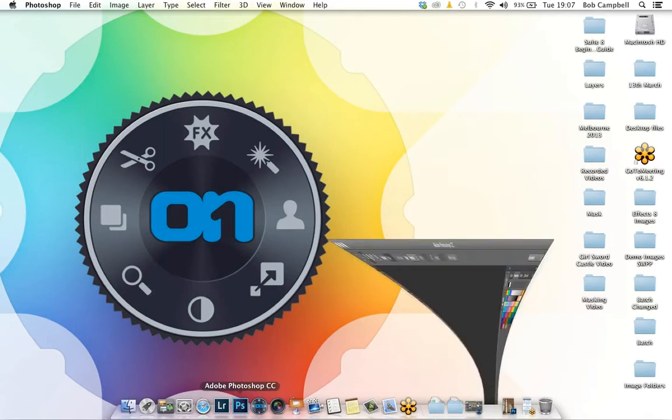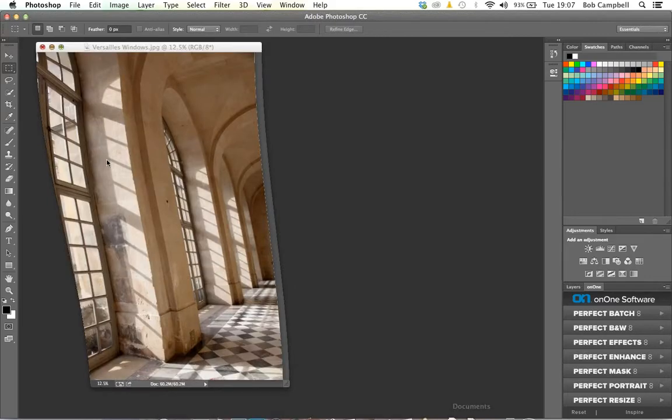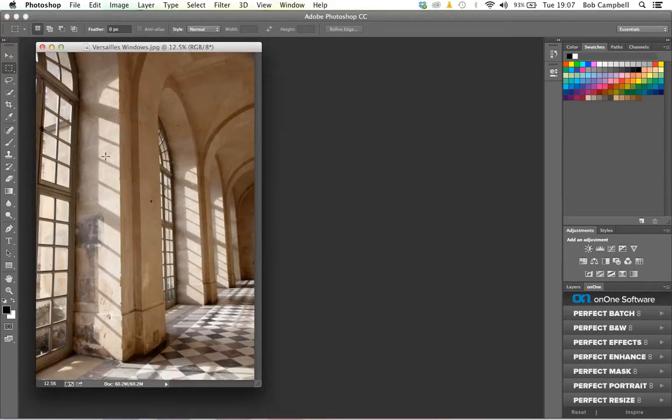I'm going to leave my slideshow and quit Keynote. By the way, I'm using a MacBook Pro tonight with 16 gigabytes of RAM. If anybody has any questions during this webinar, type them into the questions panel of the GoToWebinar control panel. I'm just going to quickly open up Adobe Photoshop for you to see, and the interface will appear with a picture of a corridor in the Palace of Versailles in Paris.